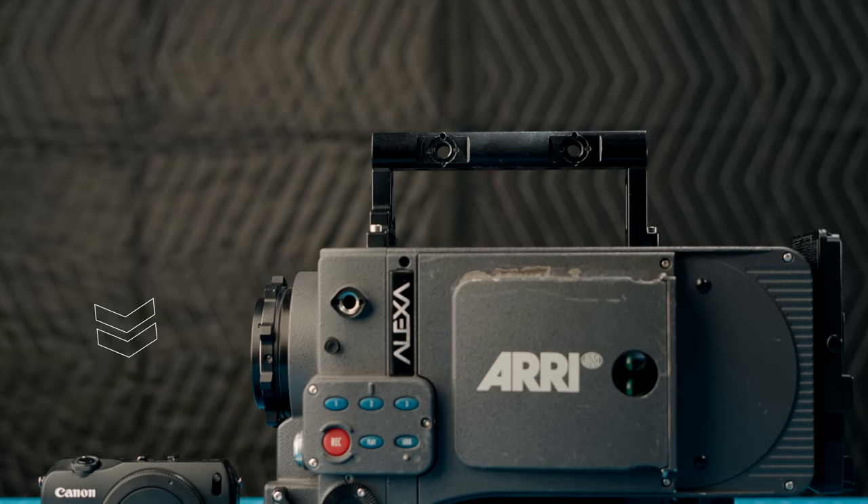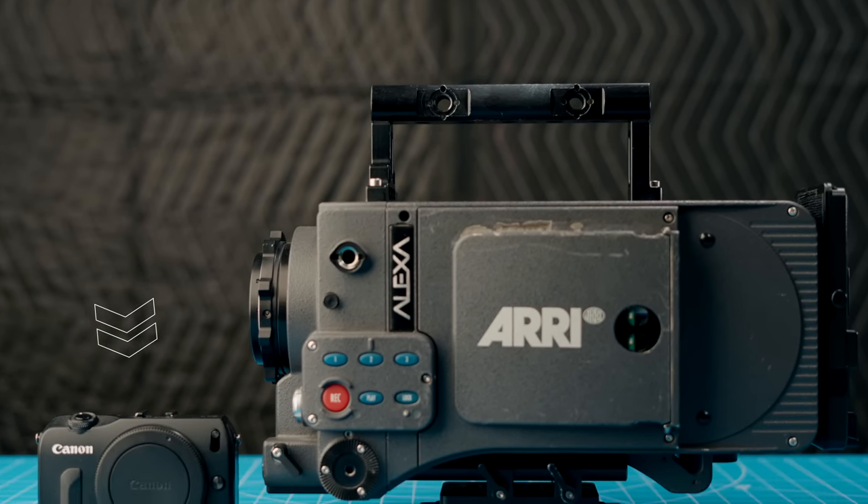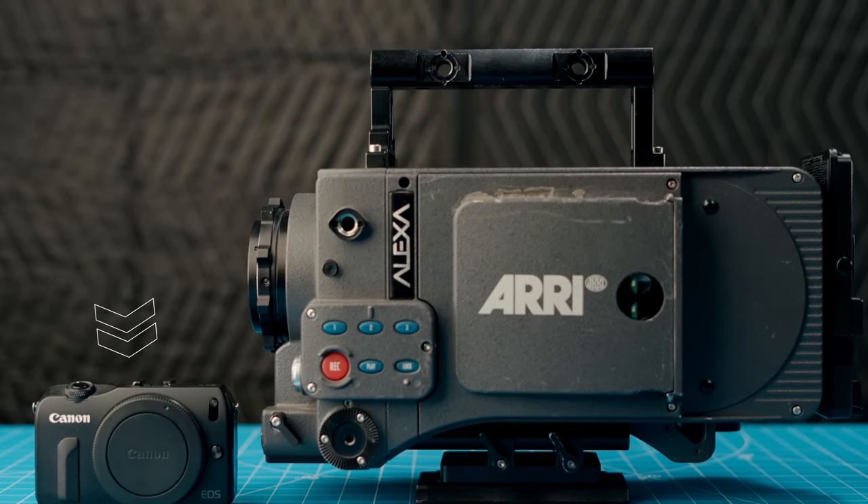This $200-ish dollar camera can essentially be turned into a baby ARRI Alexa for 100% free.